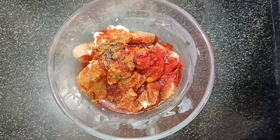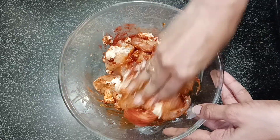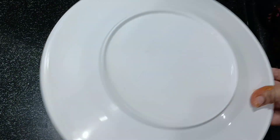In this masala, put the chicken in the bowl and mix it well. We will let it marinate for half an hour, then mix it in the bowl.